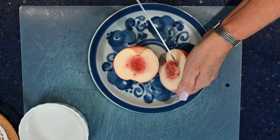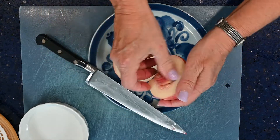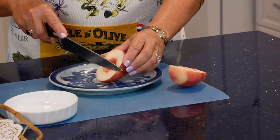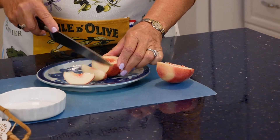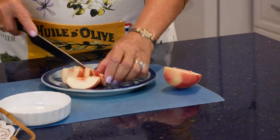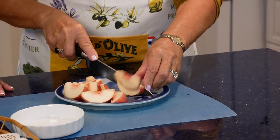It's always best to cut away from yourself. The seed just pops right out. Then you're going to cut the nectarine into smaller bite-sized slices — you can get about four to five slices out of each one. Always be very careful with your fingers.